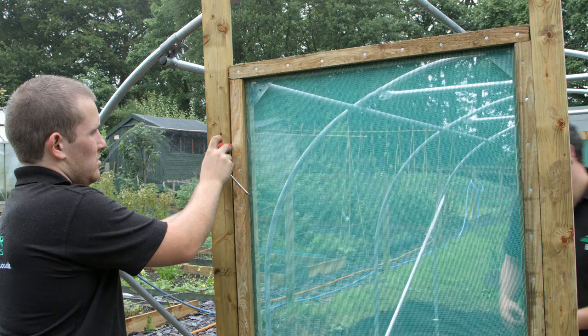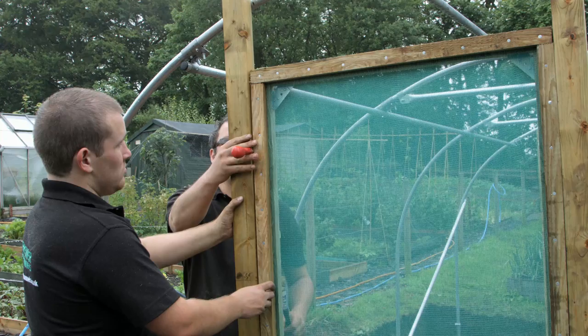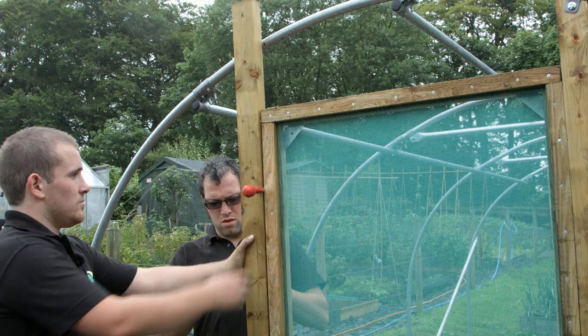Position the second 8ft doorpost into the hole, using 6 inch nails or a screwdriver shaft to get the spacings from the door. Mark the post under the hoop and cut on this mark.